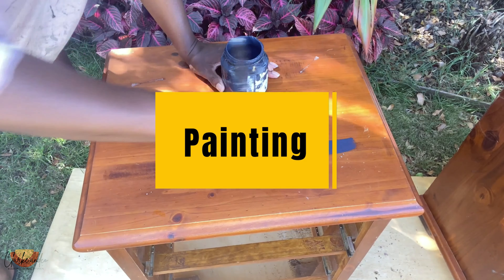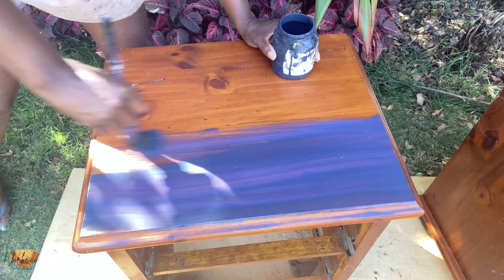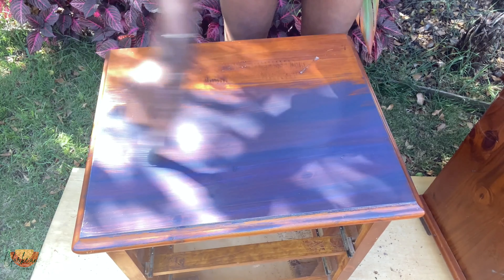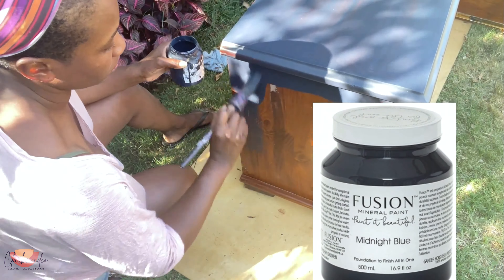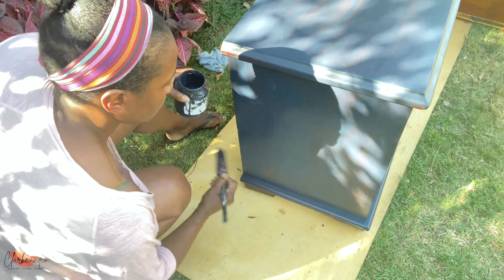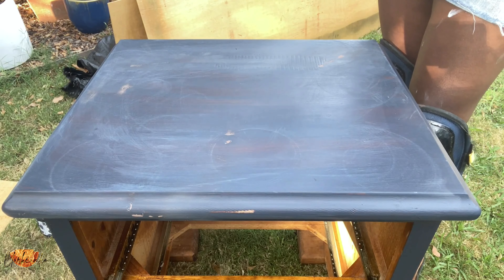When painting furniture I really love using Fusion Mineral Paint — it's a beautiful matte paint that is really easy to apply. You don't need primer, you can put it straight on, and it normally takes two, sometimes three coats. The color I'm using is Midnight Blue by Fusion Mineral, a deep navy blue on the cusp of black, which is going to really pop with the gold elements I'm adding to the piece.